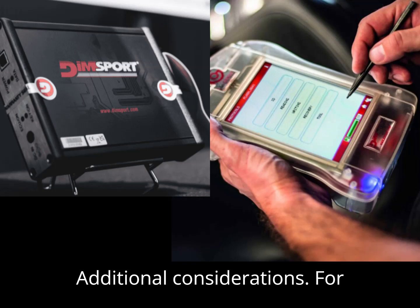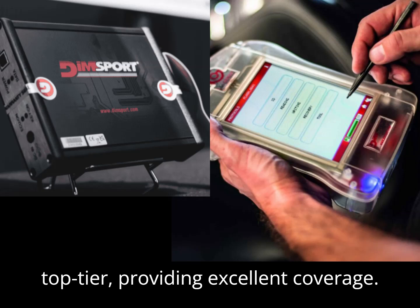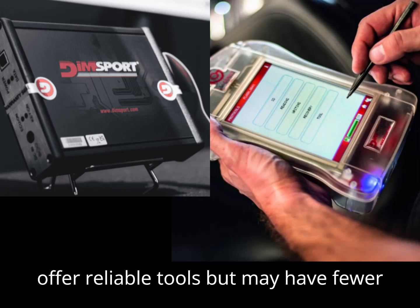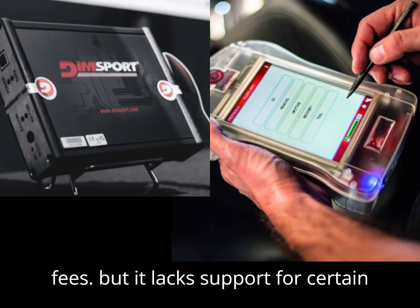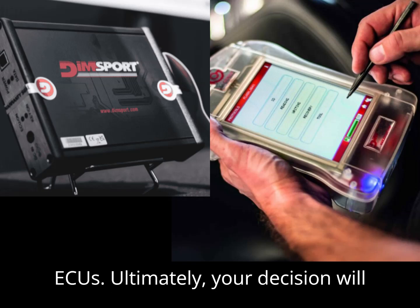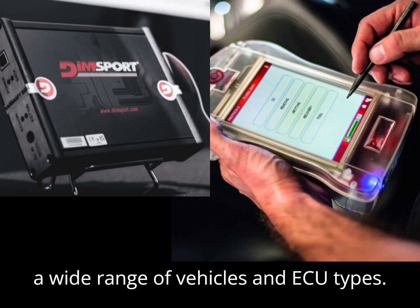For comprehensive support of bikes and vehicles, both DIMSport and AlienTech are top-tier, providing excellent coverage. Other alternatives, like DF Technology, offer reliable tools but may have fewer OBD protocols, while AutoTuner is appealing for those avoiding subscription fees but lacks support for certain vehicle types, including bikes and older ECUs. Ultimately, your decision will depend on your specific tuning needs, budget, and whether you require access to a wide range of vehicles and ECU types.